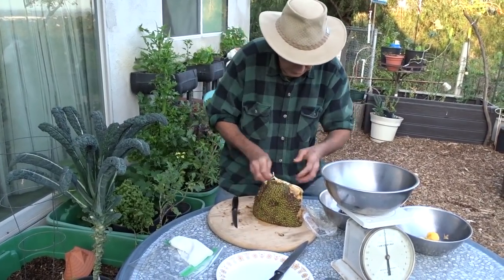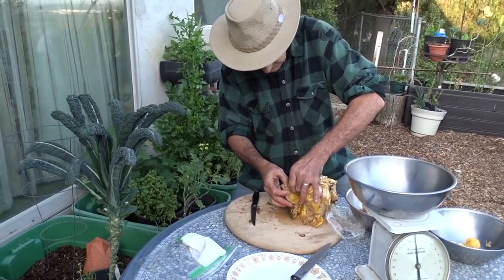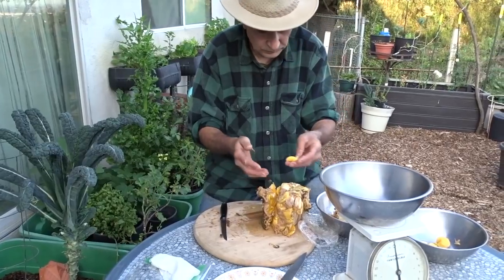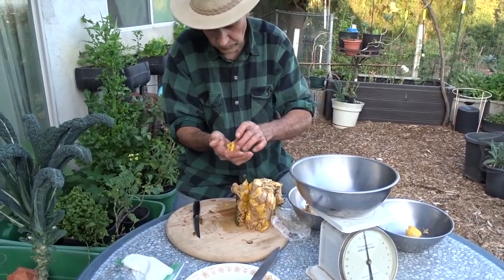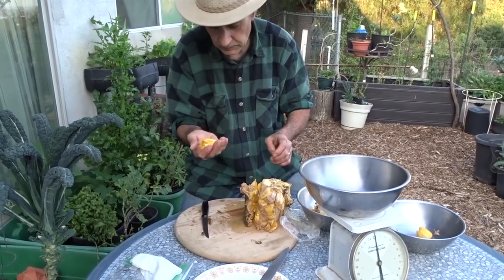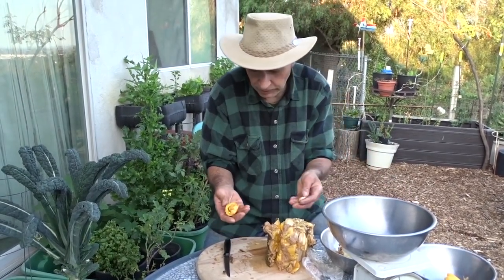It is a messy process to dismantle the jackfruit. You're actually eating the yellow part, and it tastes like pineapple, banana, bubblegum — yeah, it smells and kind of tastes like juicy fruit bubblegum.